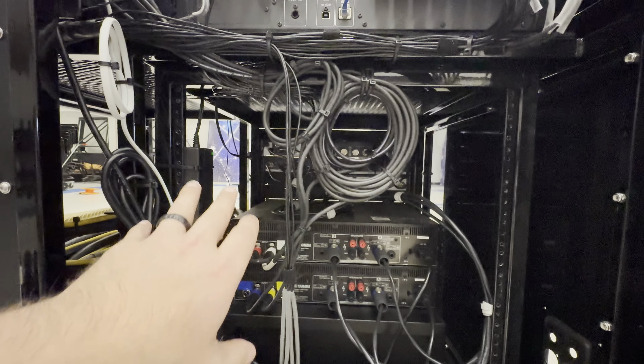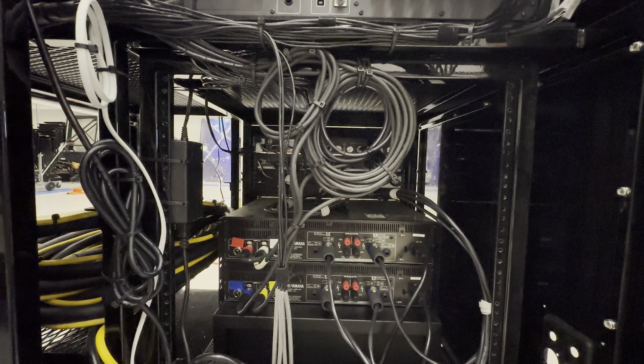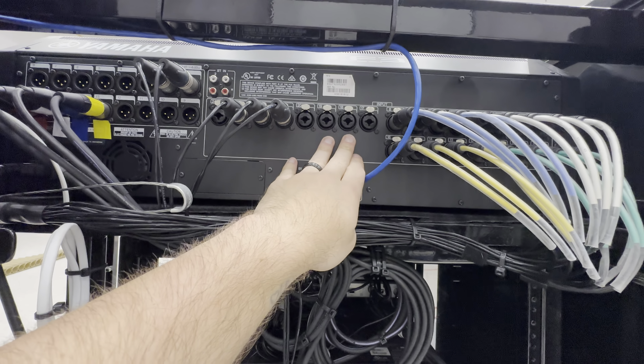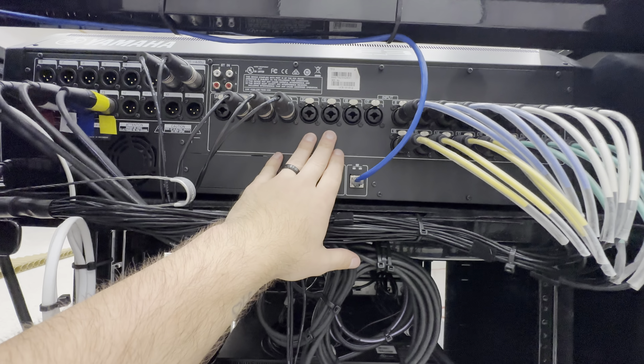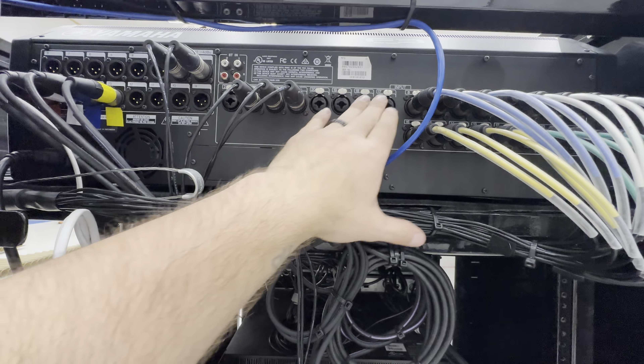They're not using their wireless system this year, but I did leave everything installed, and I have the three wireless channels come in here. This is the snake going to the front ensemble, and then they have four channels here for their sideline mics for their soloists or quartets or whatever they're going to be doing. I've left some open channels and I'm consulting with them on the best way to get those mics plugged in.